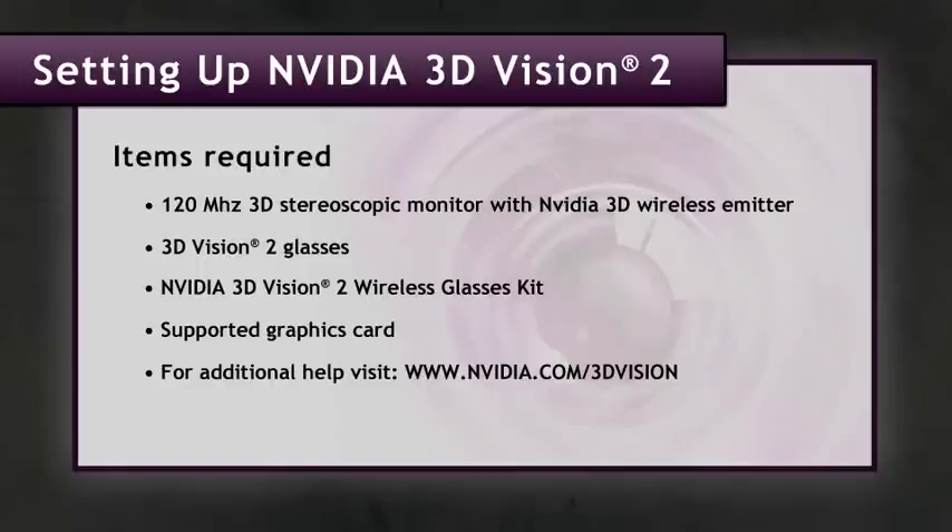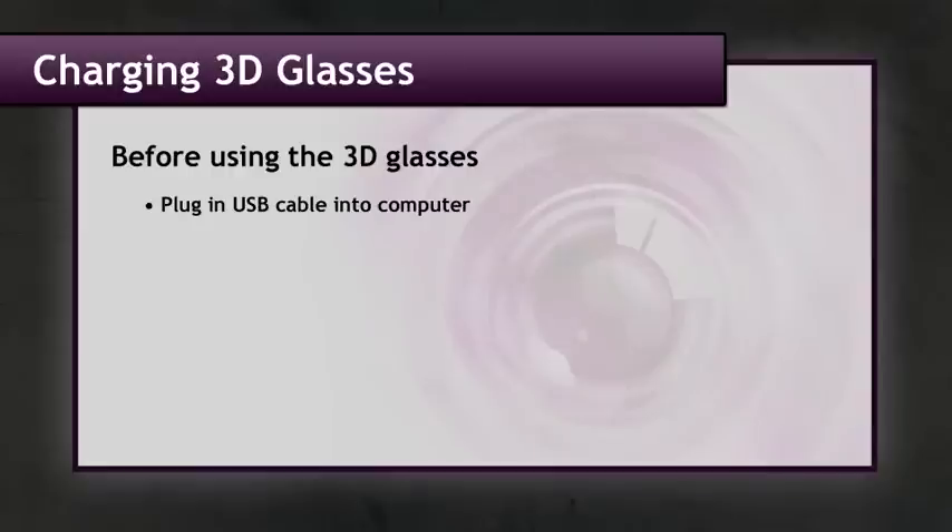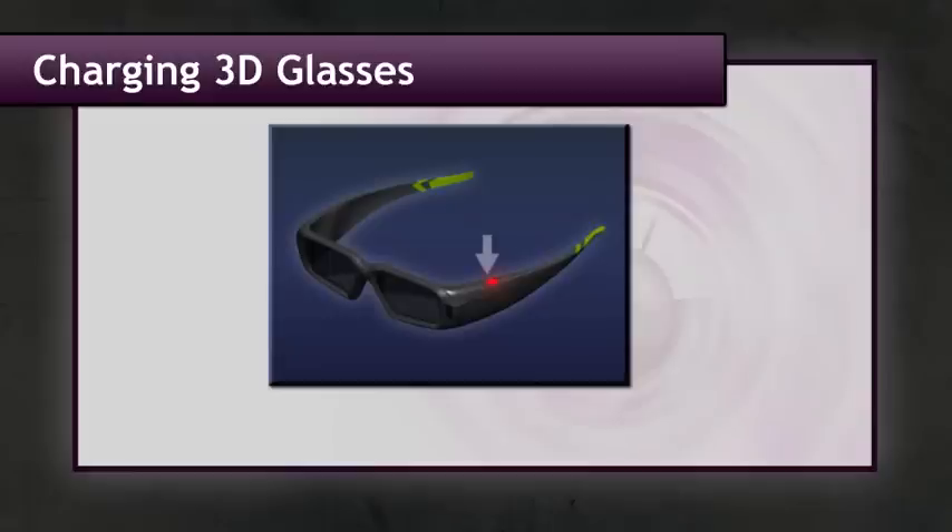While we're setting up our system, the first thing you'll want to do is charge your 3D Vision 2 glasses. Simply plug in the USB cable to your computer and the mini connector to your glasses. When you see a red indicator it means you have less than two hours of charge left; green means you have greater than two hours.